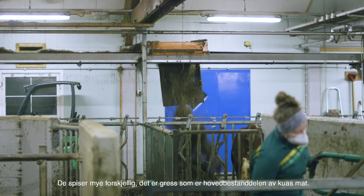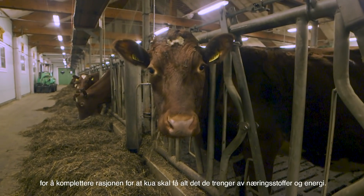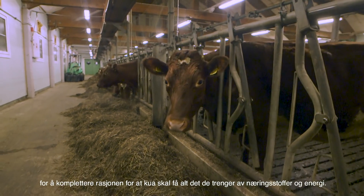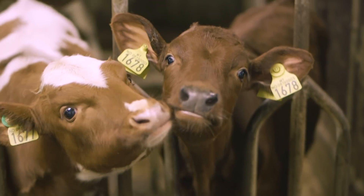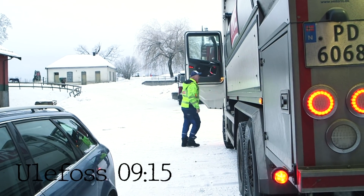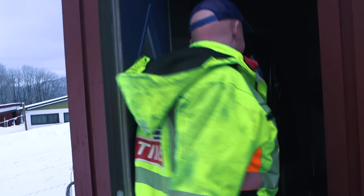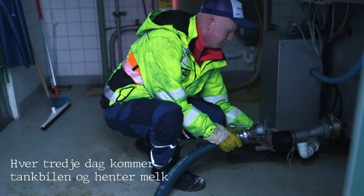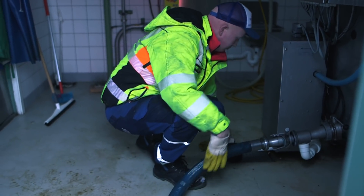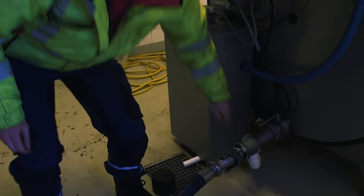De spiser mye forskjellig. Det er gress som er hovedbestanddelen av kuenes mat, også har vi kraftfôr som kompletterer rasjonen for at kuen skal få alt det den trenger av næringsstoffer og energi.